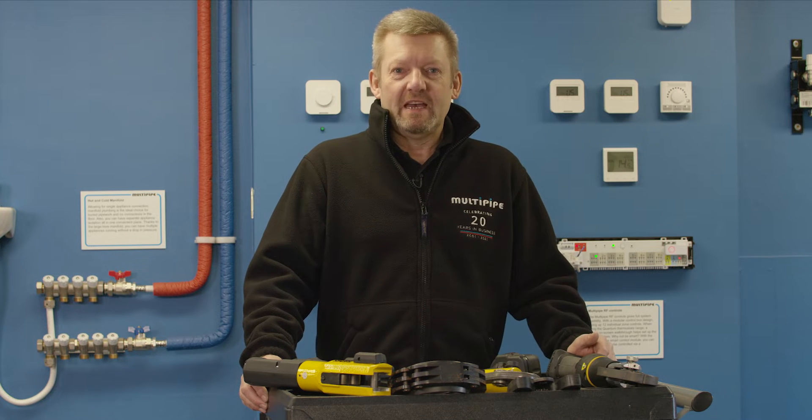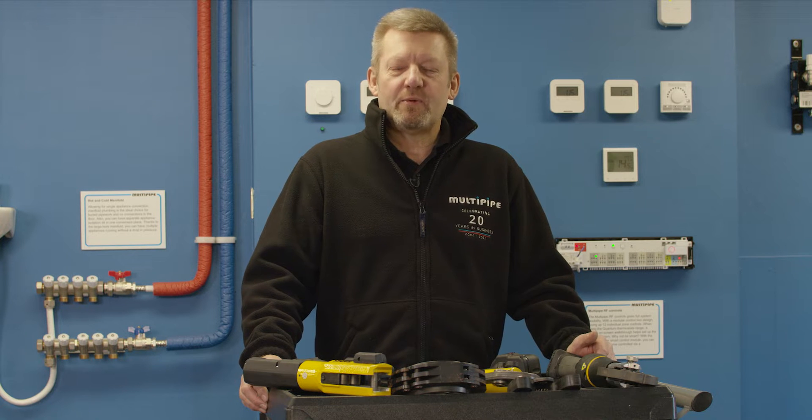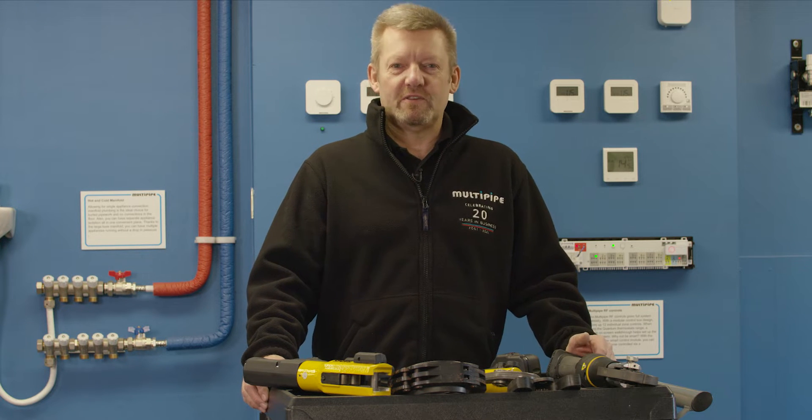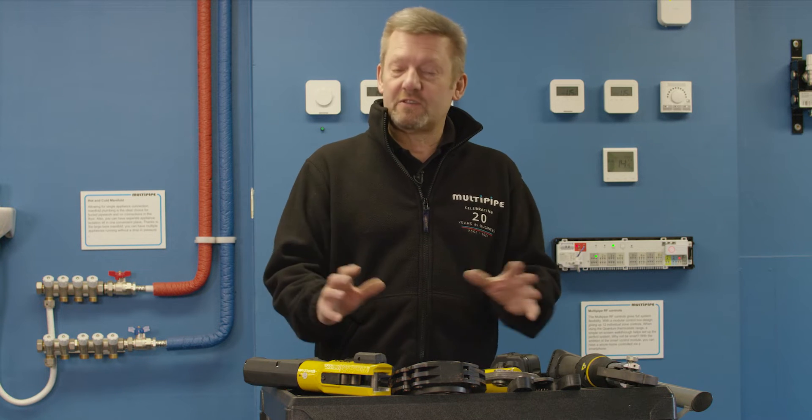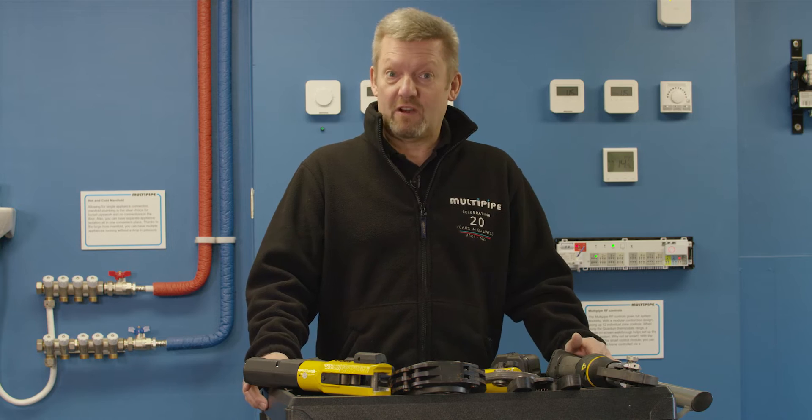Hi, I'm Martin from Multi-Pipe. Now if you're looking to get into the pressing tool market, it can be quite confusing on what's available out there with a number of different manufacturers and different guns. So here's an oversight of what really are some three guns that we have as our offering.